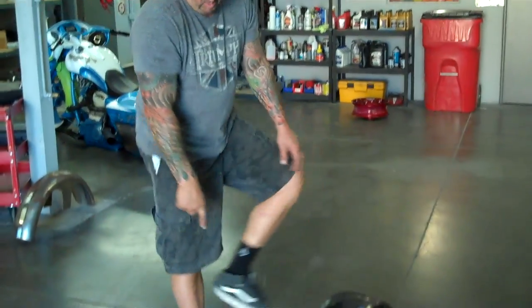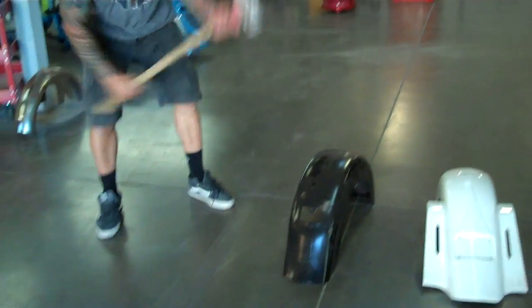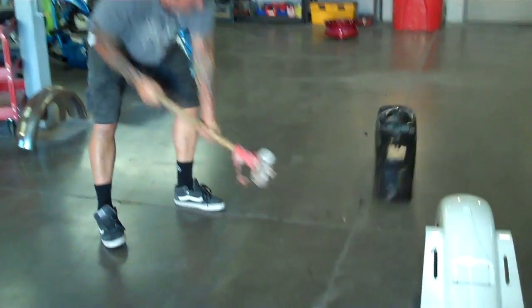I'll show you the metal first real quick here. It won't take long. That's what happens with the metal.